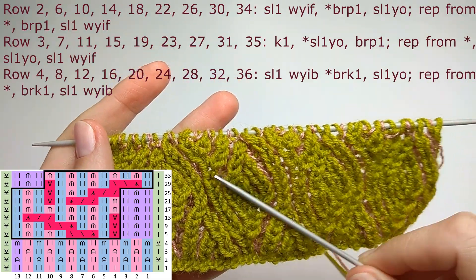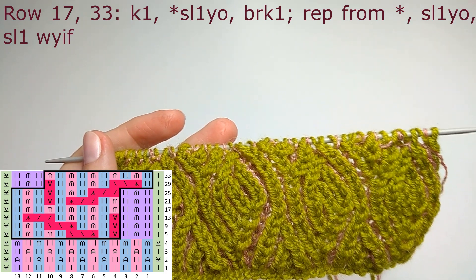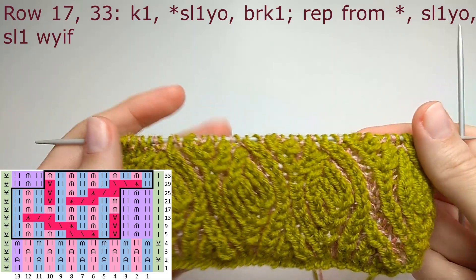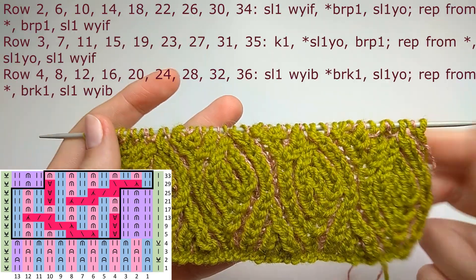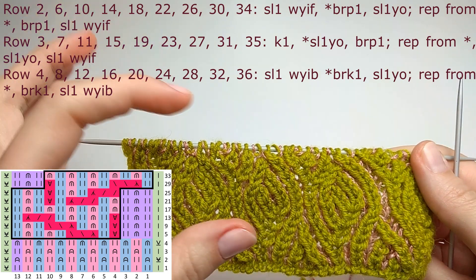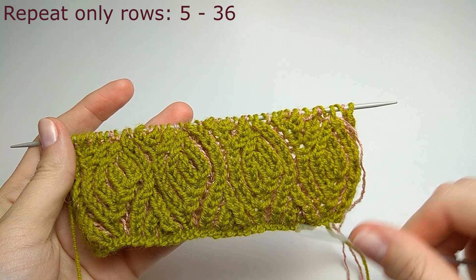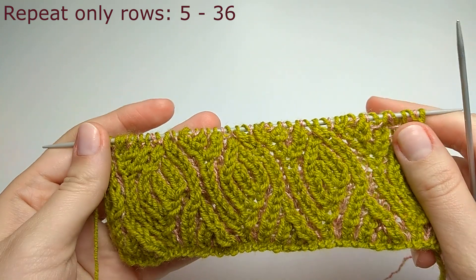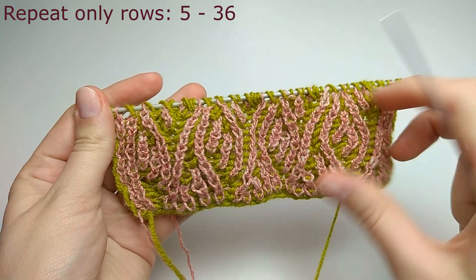After row twenty-nine, knit rows two, three, and four. Row thirty-three is just like row seventeen — the simplest brioche row. After row thirty-three, knit rows two, three, and four again. That's the whole pattern repeat: start again from row five through row thirty-six and repeat until you have the desired length of the scarf.